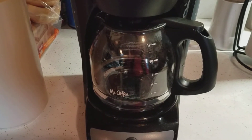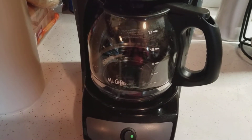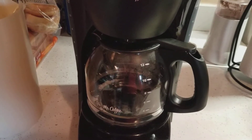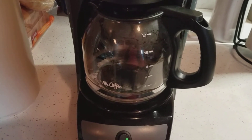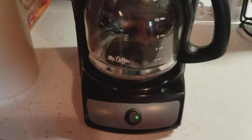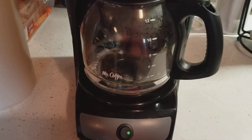Once it heats up and starts we'll come back. I turned it on for a full cycle — it's now heating up and it's starting to come through little by little, so we'll find out.